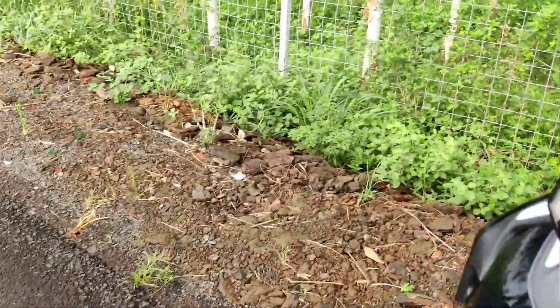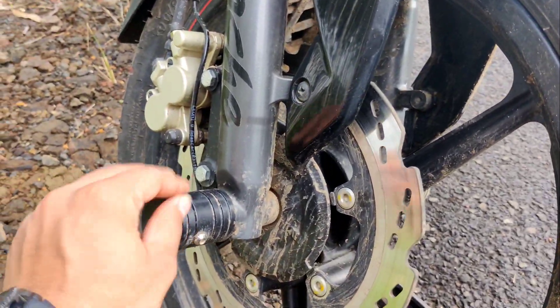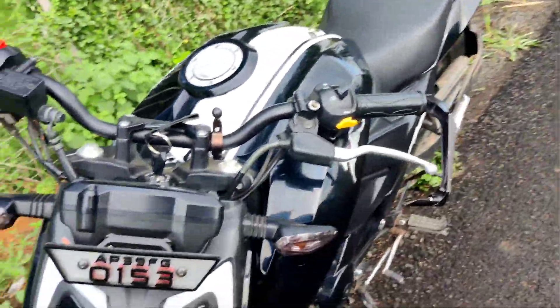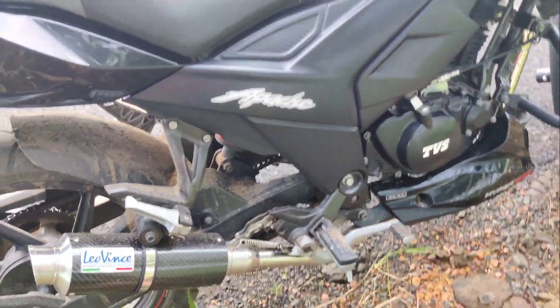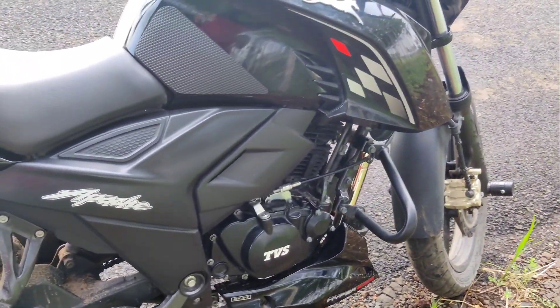I kept a few parts which I want to show you. This one is a fork slider, or fork protector — this is aftermarket and I installed it. Another thing is this lever guard. And recently, about five or six days ago, I installed a silencer exhaust with a complete bent pipe.